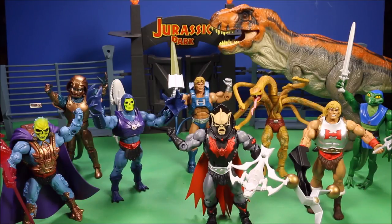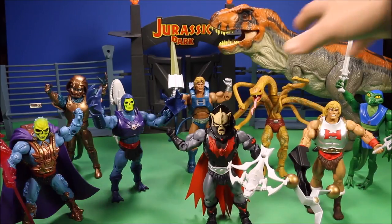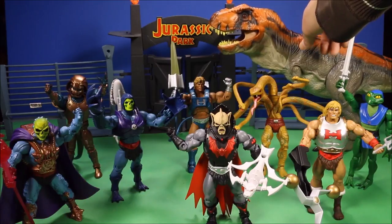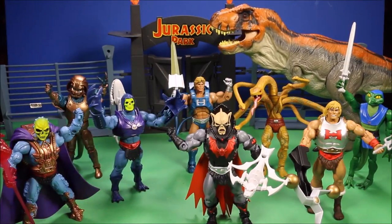Let me know if you guys enjoyed those stories and I will continue making them. If not, give me suggestions — what do you want to see? Where do you want this He-Man story to go? I would love to follow your suggestions. Here I'm just comparing — you can see the He-Man figures are pretty big compared to the Jurassic World Bull T-Rex in size.